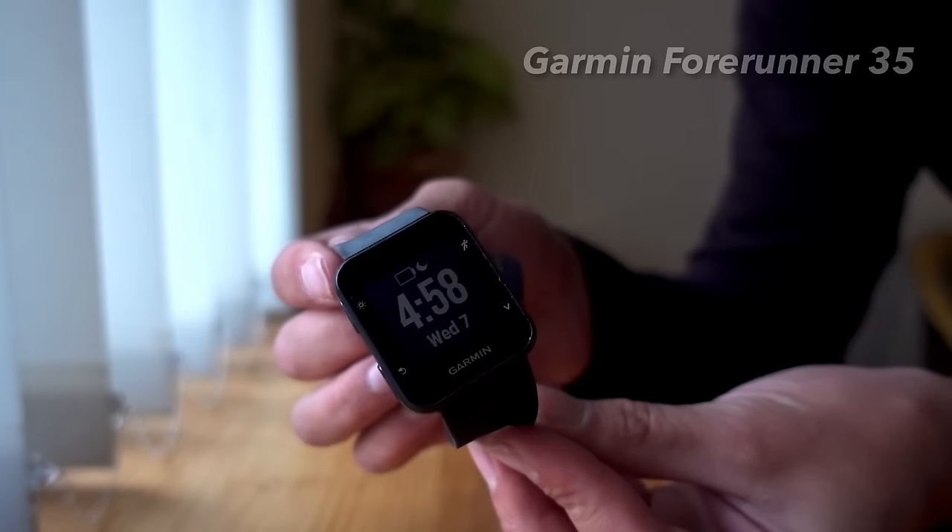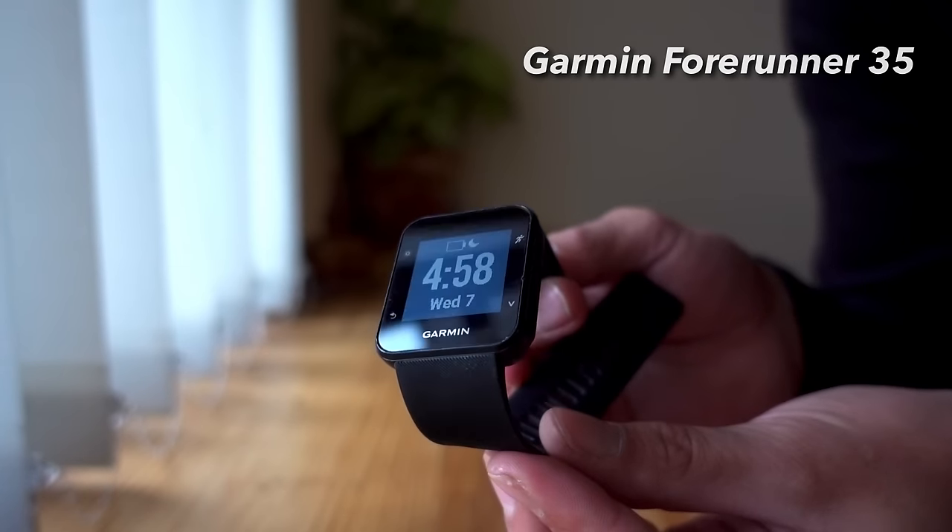I highly recommend wearing a lightweight shoe like this instead of a boot — your feet are just going to be so much more comfortable and you'll be able to hike further. I'll put the link in the description. Also on my person I was wearing the Garmin Forerunner 35 watch, which came in handy for counting miles, checking my elevation, and heart rate.